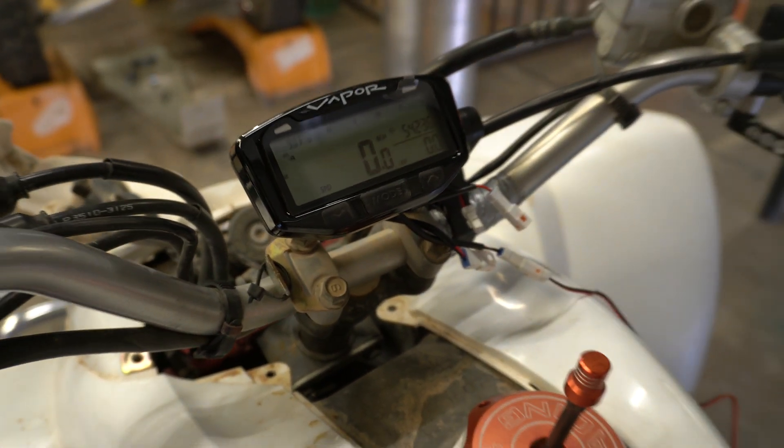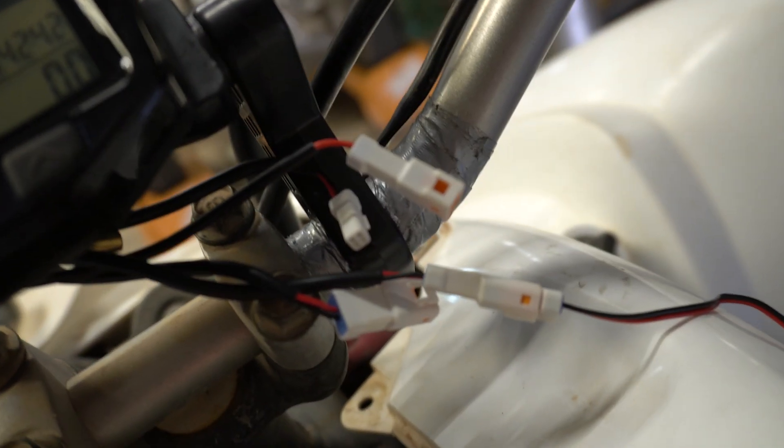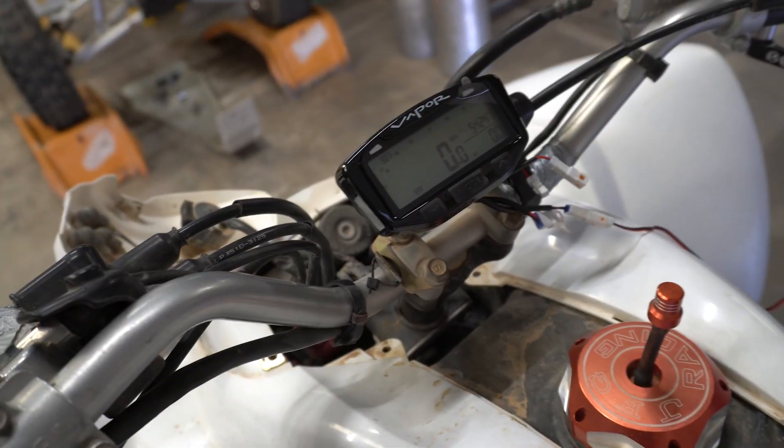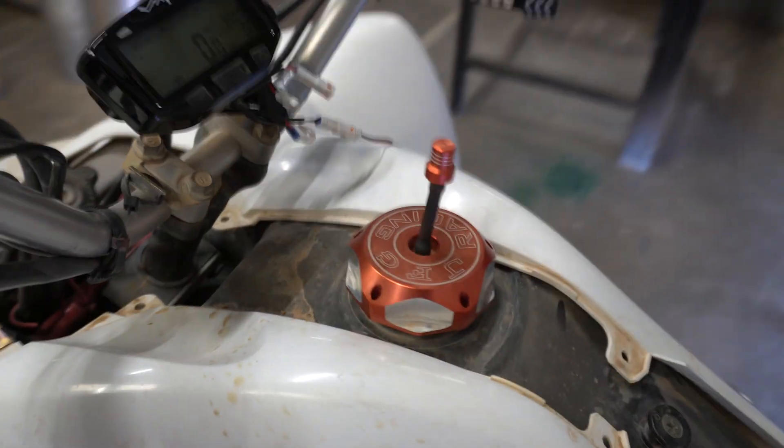I got it mounted up on the handlebars. I had to put a little bit of tape on it because the standard bar clamp did not fit as tightly as it should, but it's mounted on there and it's not going anywhere. So we're going to mount our ignition wire first.